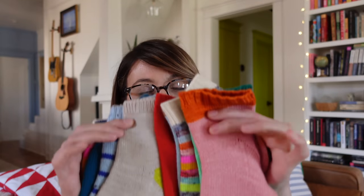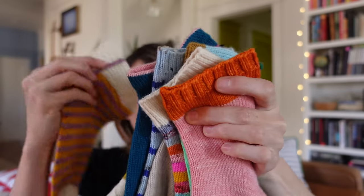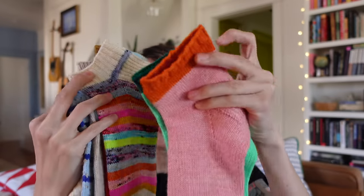Basic socks don't have to be boring — you can do stripes, solids, and mix it up with the colors on your heels and toes, but knit a lot of them. At the end, not only are you going to be a better sock knitter, but you're also going to have a drawer full of colorful, beautiful socks.